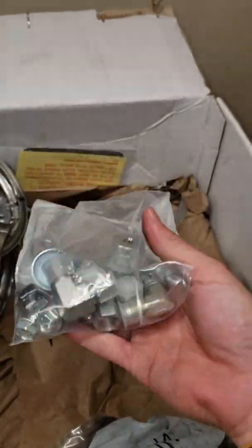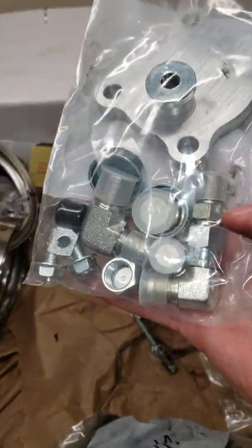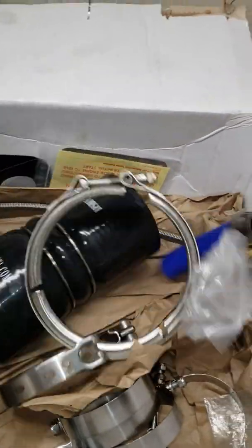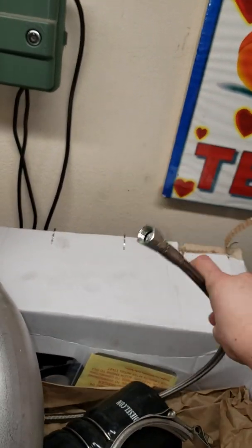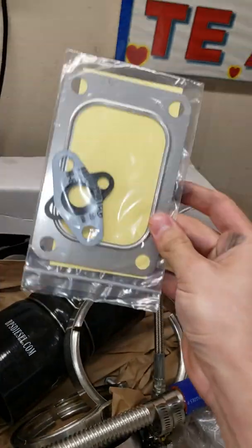Comes with exhaust manifold bolts — no spacers I believe — and a few fittings for the EGR block-off, some 90-degree fittings for oil lines for the turbo, a couple of bolts, some plugs, more clamps for what I believe would be the EGR cooler bypass pipe. Also an oil drain line for the turbo, clamps, hose, and a steel braided oil feed line — looks pretty good. Also comes with gaskets.